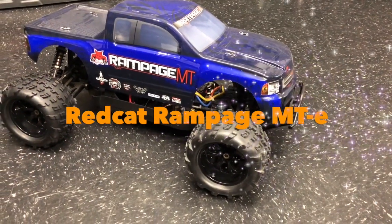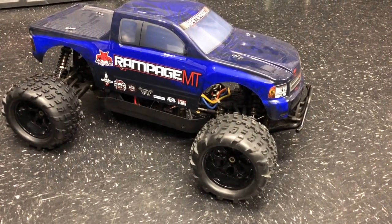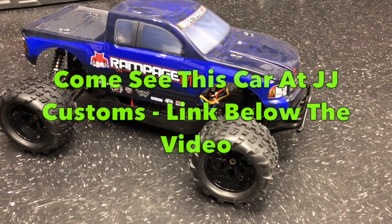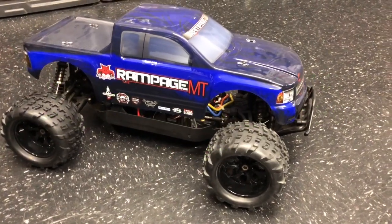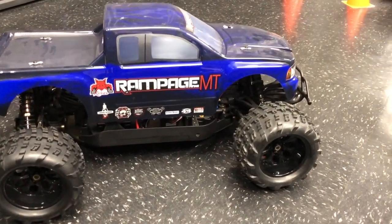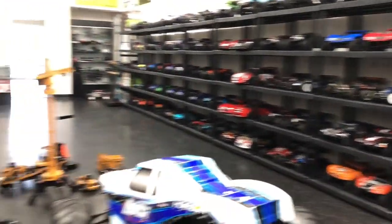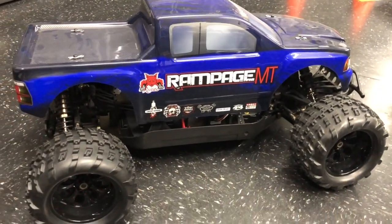Good morning guys, Richard from Vista Man X here. This morning I've got a preview of the Redcat Rampage MT monster truck for you. The Redcat Rampage MT is available to view at JJ Customs down in San Jose, California — link to them below the video. Many thanks to them for giving me access to these cars. Any of the cars they sell, you can come down and touch them hands-on — they're all out on display in the store, not in boxes. You won't find a model shop like it virtually anywhere.